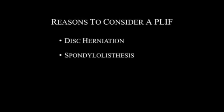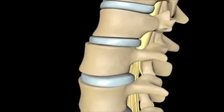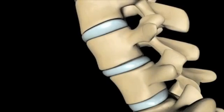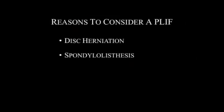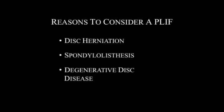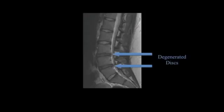Spondylolisthesis can also be addressed with a PLIF. Spondylolisthesis is characterized by the displacement of a certain vertebra in relation to the vertebra below it. Patients with this diagnosis often experience significant back and leg pain. Degenerative disc disease can also be treated with a PLIF. Patients with this condition experience the thinning and degeneration of cartilage in between their vertebrae, which often results in pain in the back, buttocks, or thighs, especially while walking. A PLIF provides structure and support for the vertebral column.